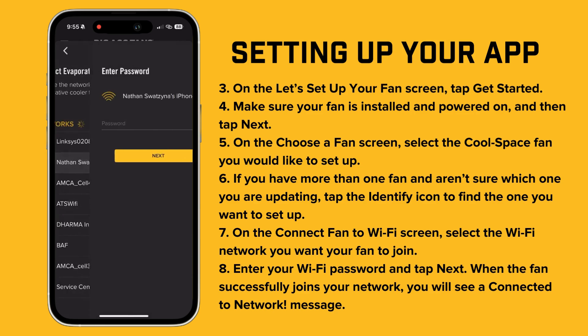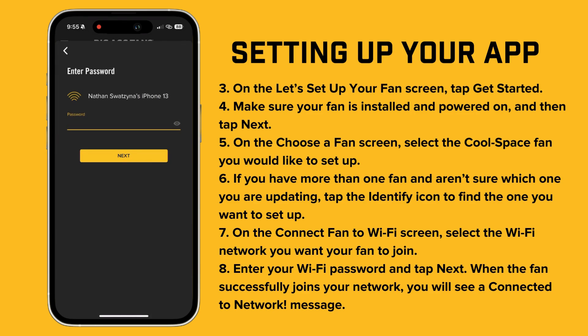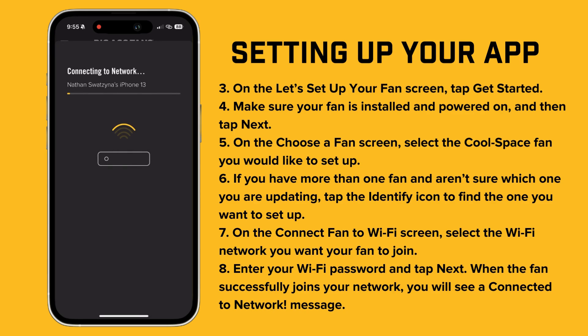Next, on the "Connect Fan to Wi-Fi" screen, choose the Wi-Fi network you want your fan to join. Enter your Wi-Fi password and tap Next. Once the fan successfully connects, you'll see a "Connected to Network" message.